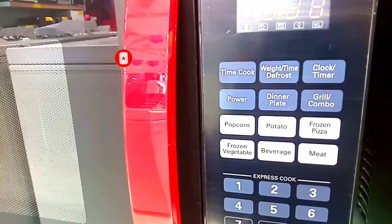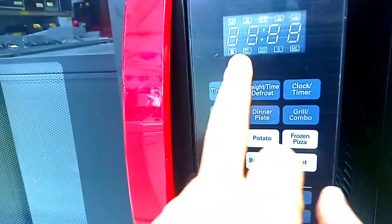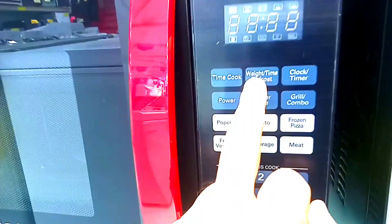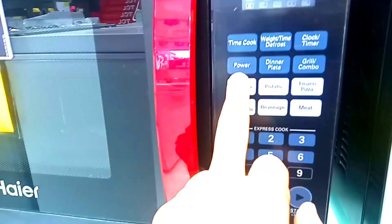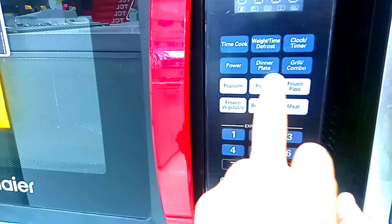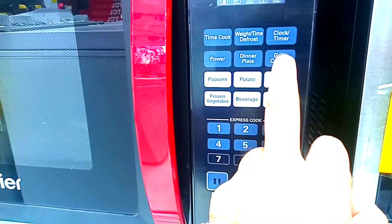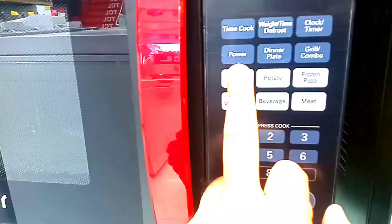Before we talk about the features, you can see that on the top you get a clock — a very useful feature. In addition, you get a weight defrost and time clock. You get a power on/off button. You get a dinner plate option. You get a grill. And you get a popcorn option. And you get an auto defrost option.